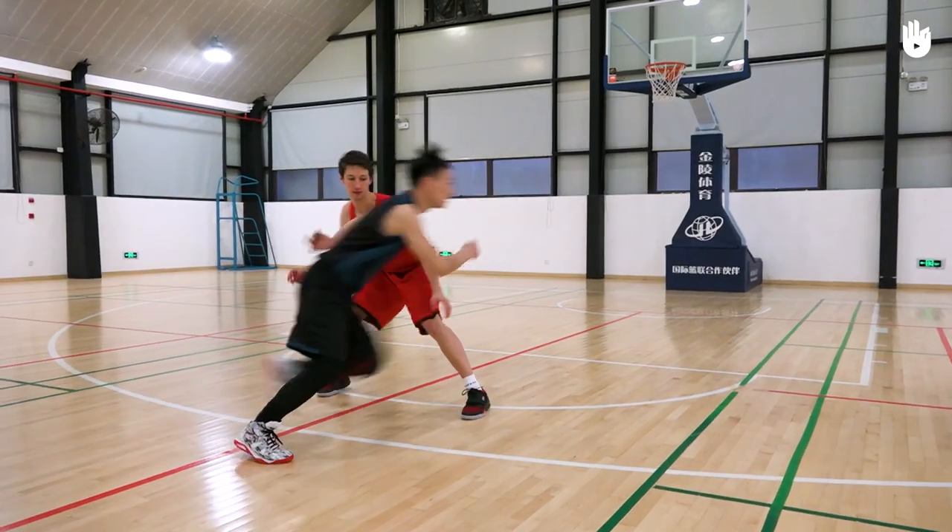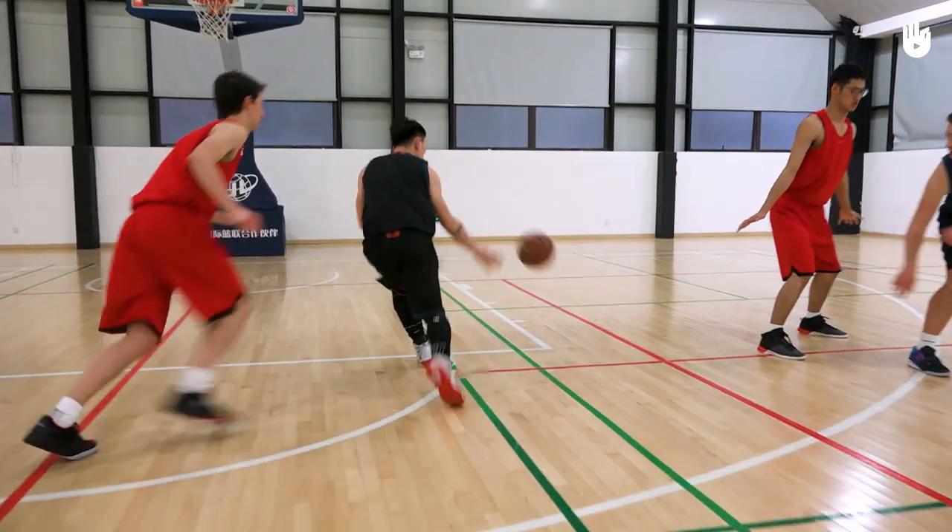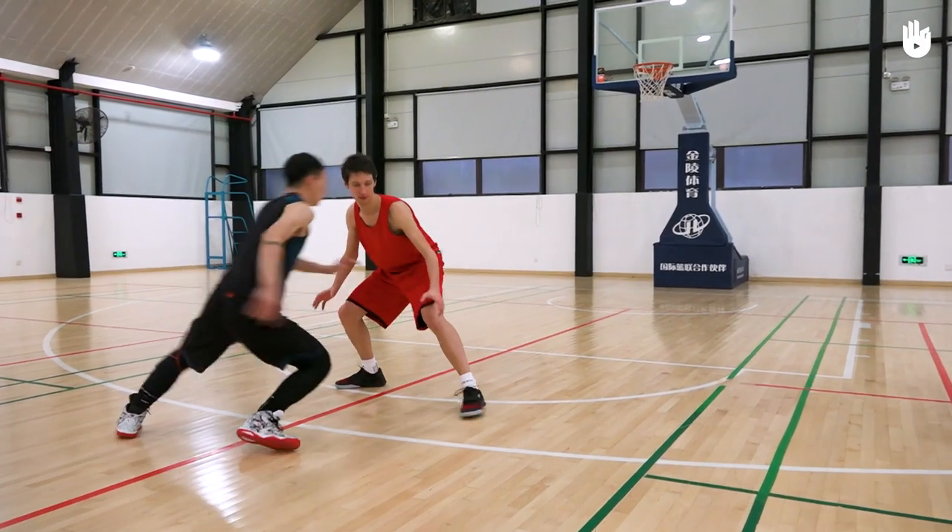Second, getting free from your mark. Run past the defender marking you, between them and your teammate, and sprint towards the basket. If you manage to get speed over your defender,